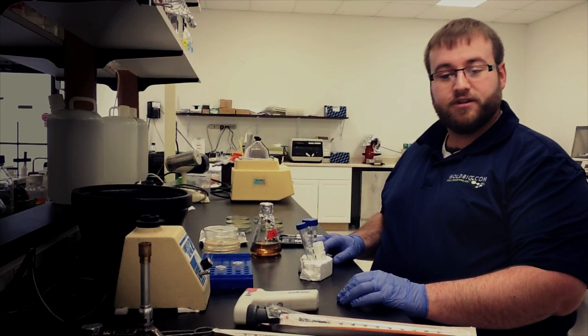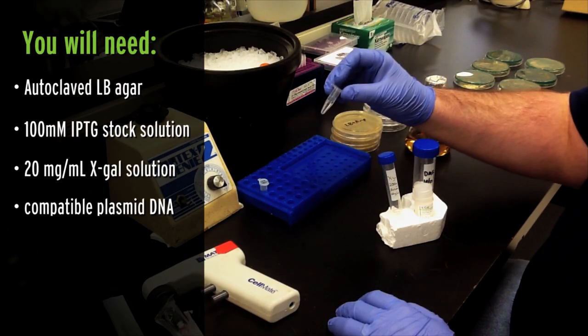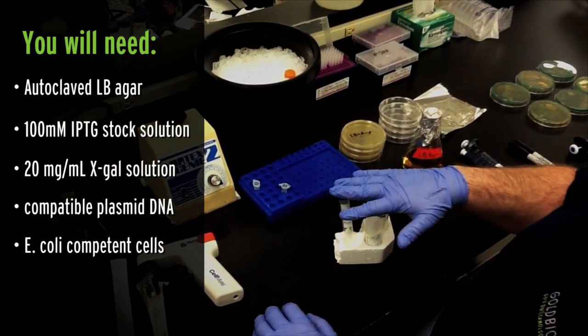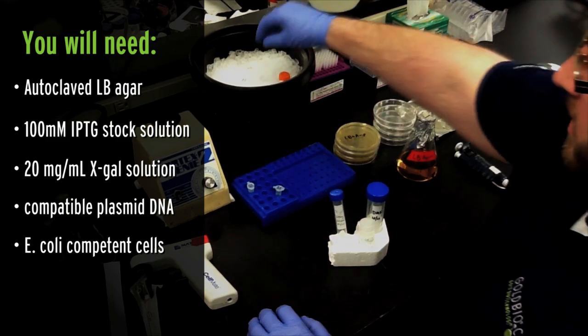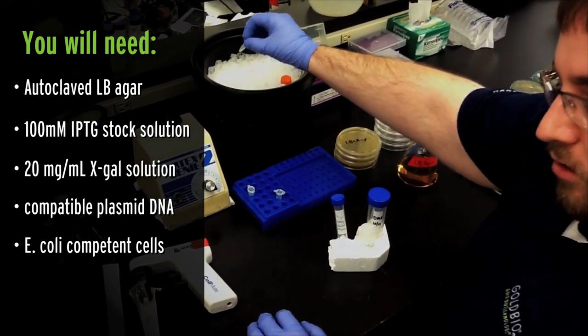To get started, you'll need the following: autoclaved LB agar, 100 millimolar IPTG stock solution, a 20 milligram per milliliter X-Gal stock solution, a compatible plasmid vector with cloned DNA, and E. coli competent cells.